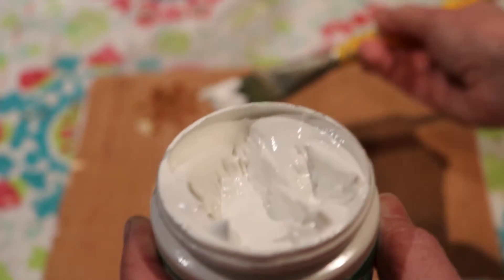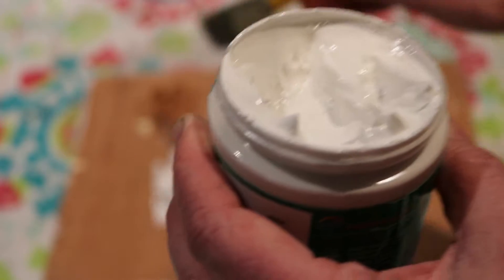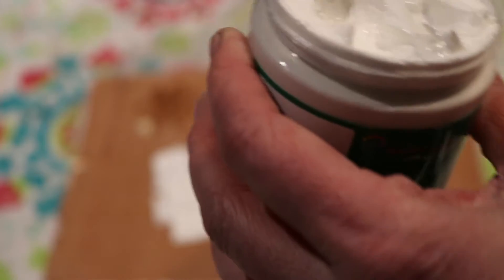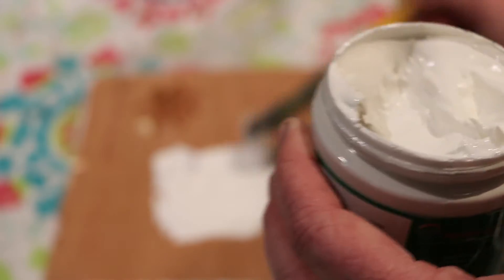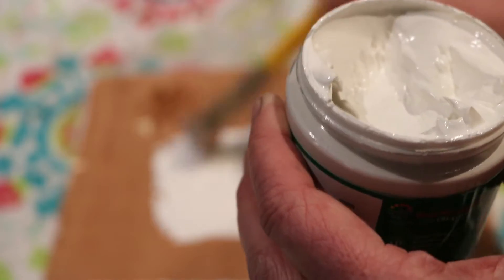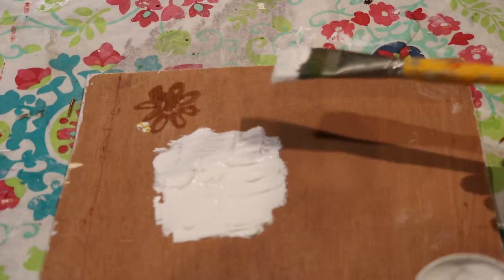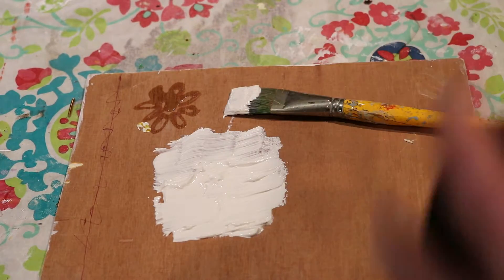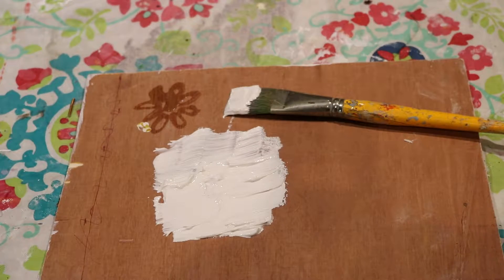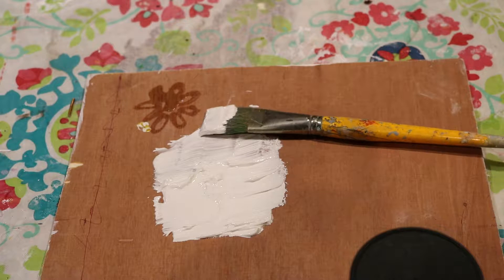My goal with this is I want to be able to do impressions. You can maybe see on my board I've been playing around with texture already. I want to be able to make like a stamped imprint and then paint over it. So I'm just doing a little splotch on here to see how this goes. I've already learned from some homemade texture paste I made that if you do it too soon, it's really not going to hold the shape.